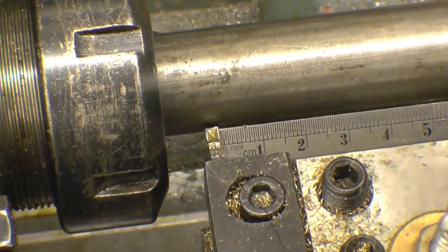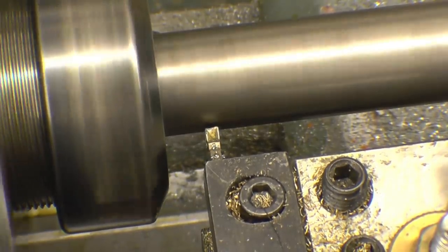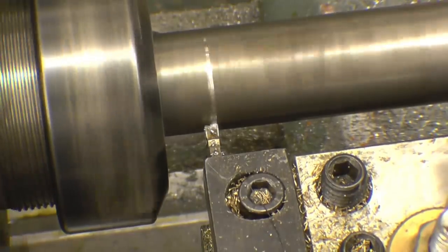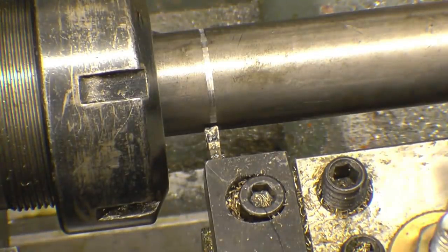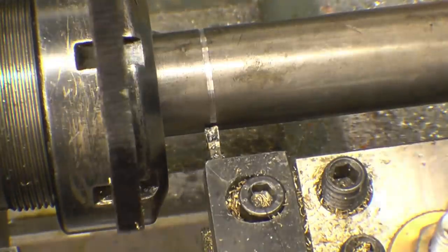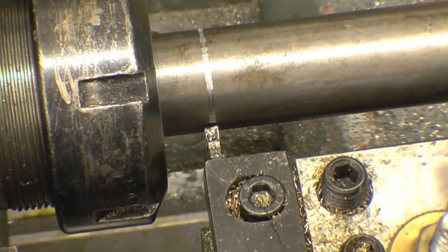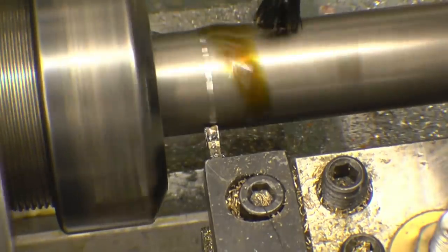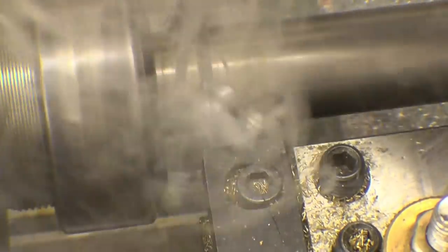I've measured out the 90mm which is there — now part this off. We'll take the collet chuck up and try to part it off. Really smoky stuff this — cutting oil.